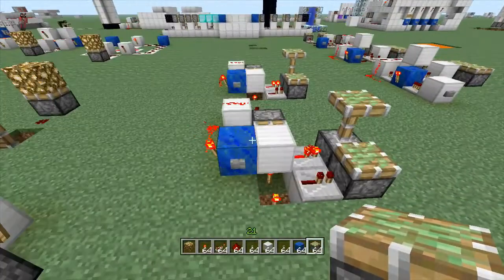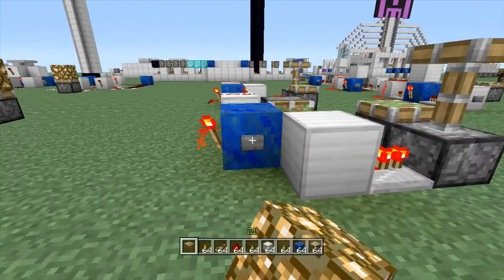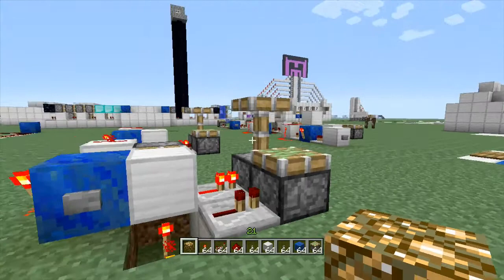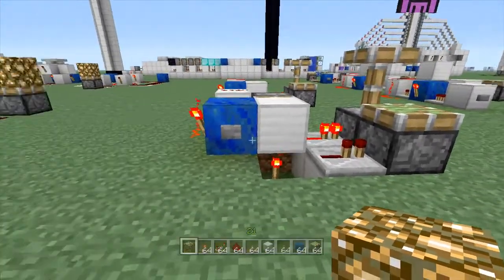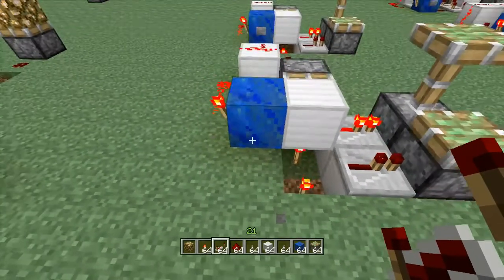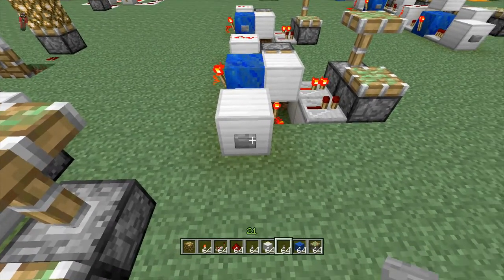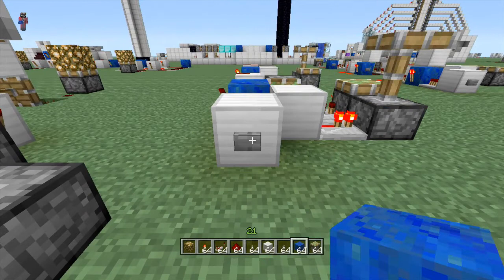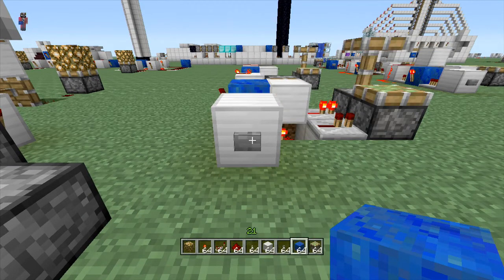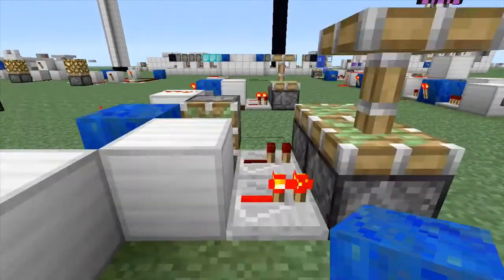This should work with anything — you can expand this out lengthwise as much as you want. And this is it. They're holding their power just like a lever would. If you want to make this flush with a wall, nothing special — just run a repeater into a block and then your button, and you're good to go.